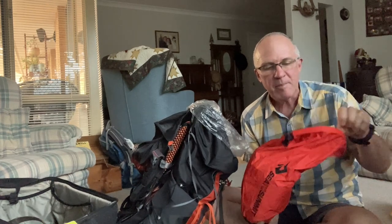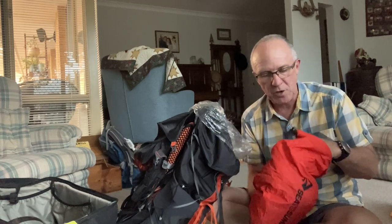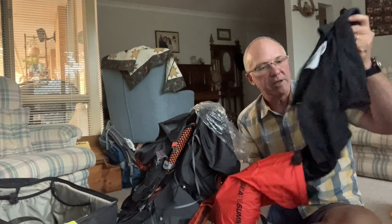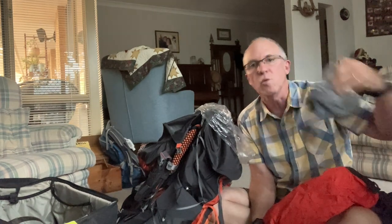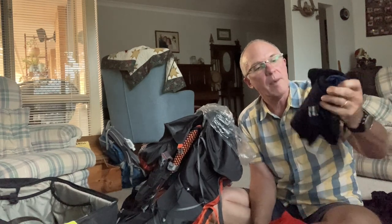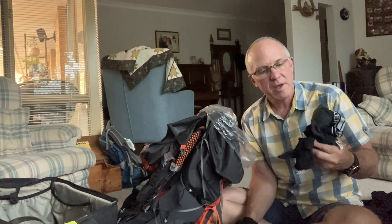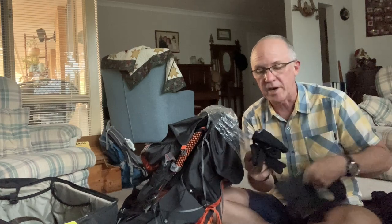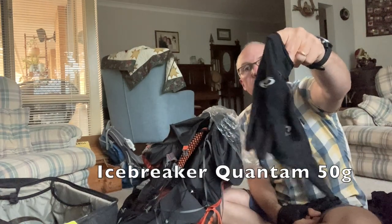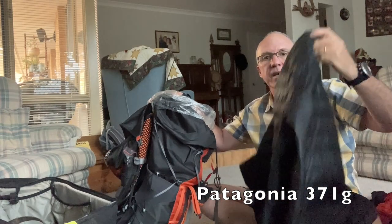I've decided to put all my extra clothes into a dry bag rather than loosely in the pack because I kept losing a sock or a beanie. All I've got for extra clothes at camp is a thermal top — mostly wool — an extra pair of warm socks, a beanie, the wool long johns I mentioned, a pair of Icebreaker jocks, and a lightweight pair of Icebreaker wool undergloves because my fingers get so cold.